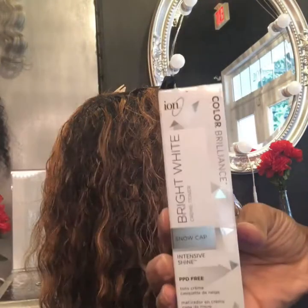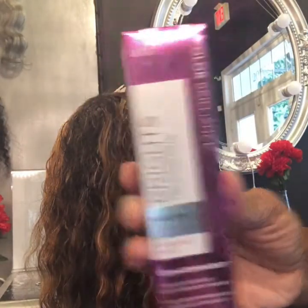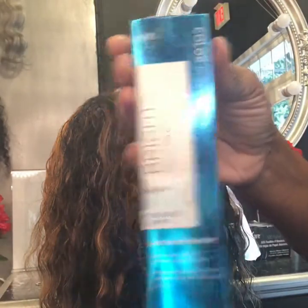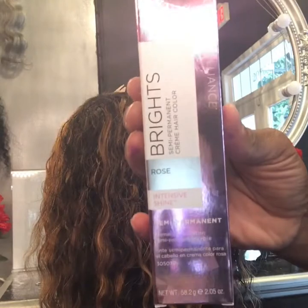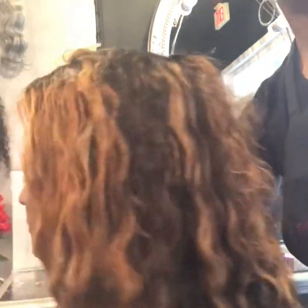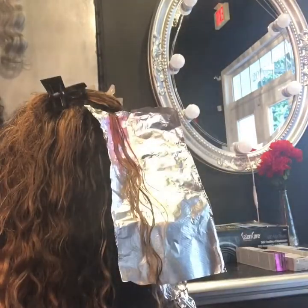Just doing some coloring to this unit. I lifted it up to level seven and we're using the ion color brilliance temporary colors just to add some dimension and color to it. As you can see, we also have some probably level sevens, and as you see on this side, we're doing some color work.